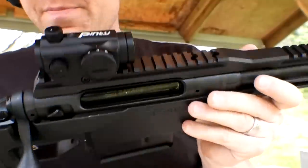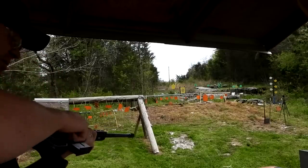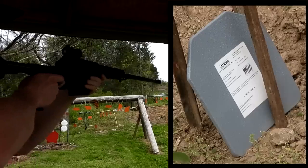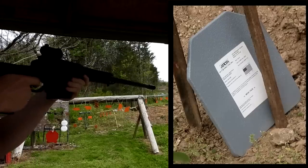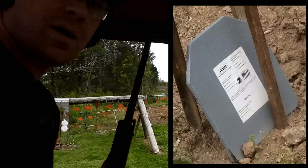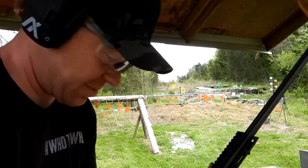338 Lapua — got a red dot on it. Gotta be real careful with this one, trigger is very touchy. Let's shoot that plate and see what happens. I believe we hit it — the sucker was shaking real hard. I sure hope we hit it. Judging by the fact that it didn't fly away and it shook a little, I'm thinking we might have put a hole in it because it didn't transfer as much energy.